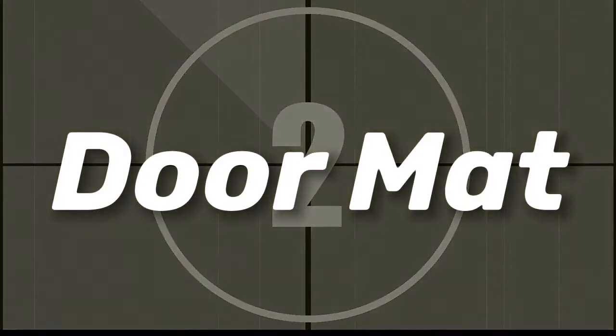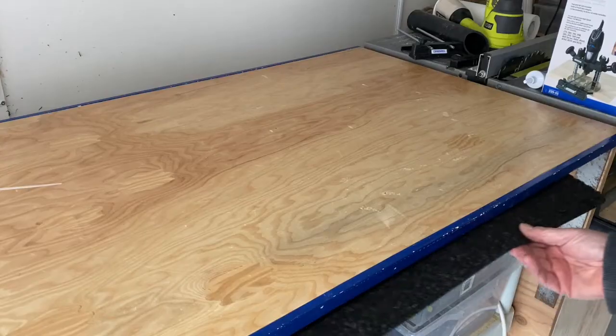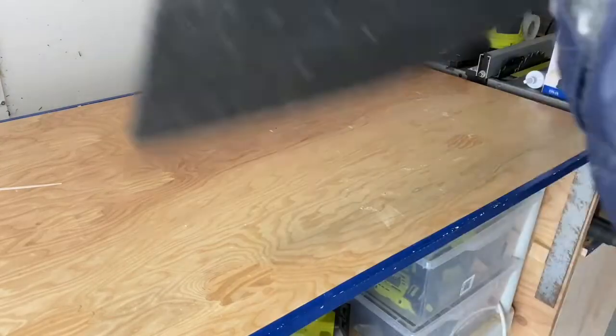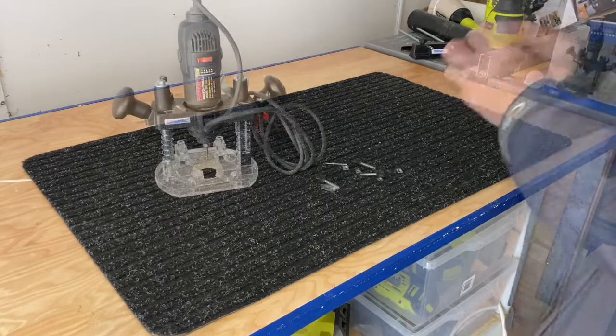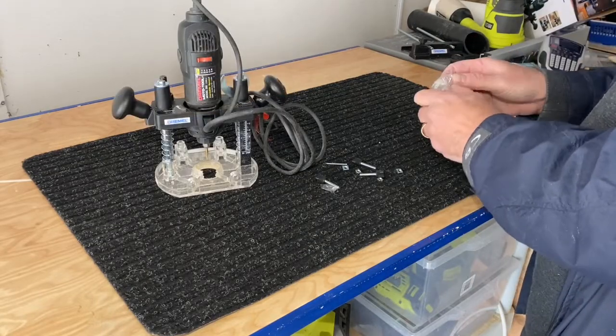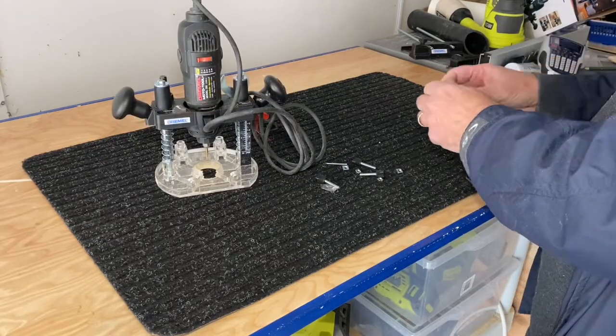Number 2: a cheap doormat is handy to use when assembling items. The dark contrast makes the parts easy to spot. A soft surface makes it less likely that small parts are going to roll onto the floor. You have a work surface that has a bit of grip so your project doesn't move around, and you protect the table surface that you're working on.